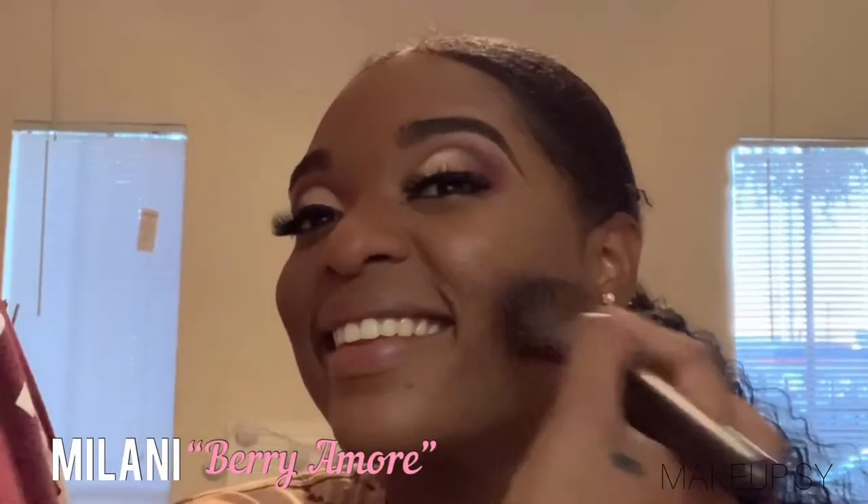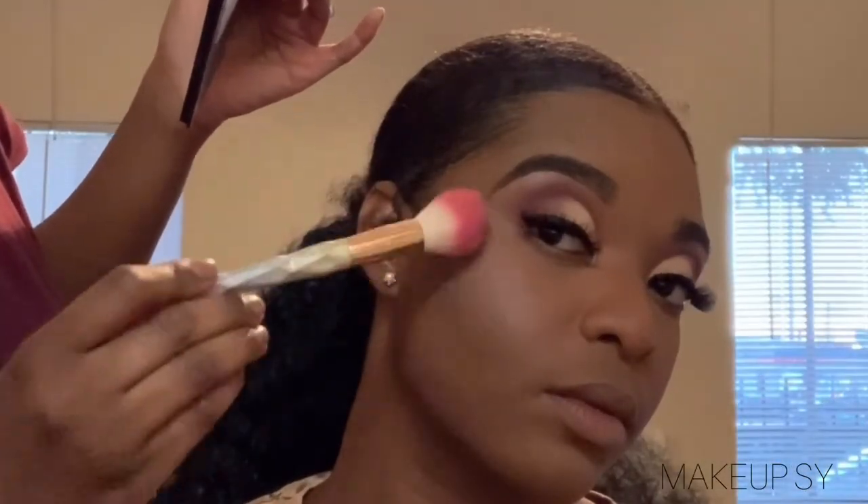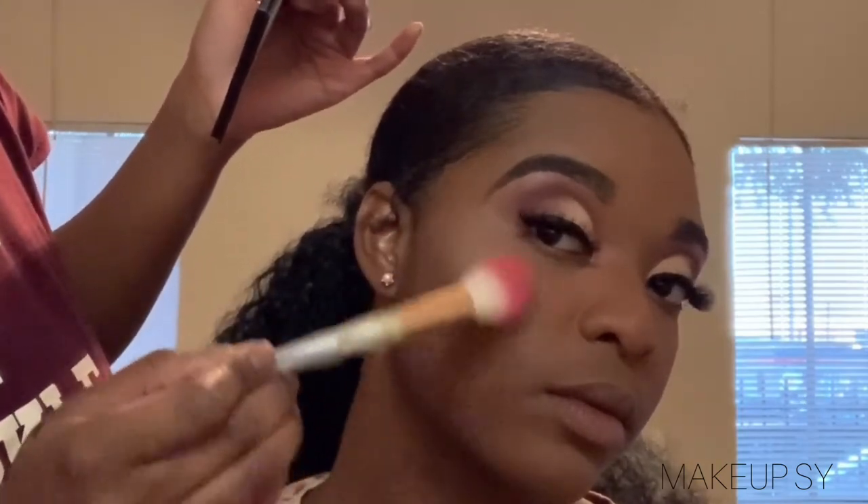I'm taking Milani blush in the shade Berry Amore and blush your nose, cheek, and forehead. And then I'm highlighting using the highlighter from the Composition palette, taking it and basically highlighting those cheeks.